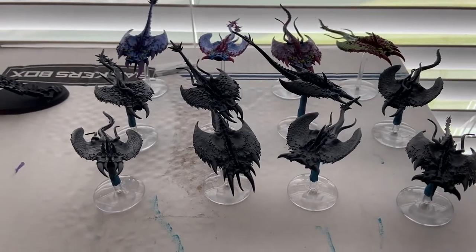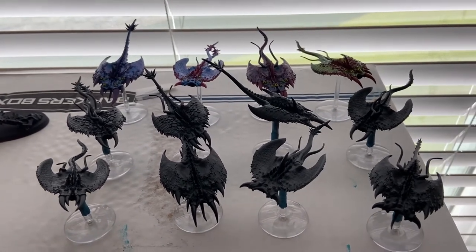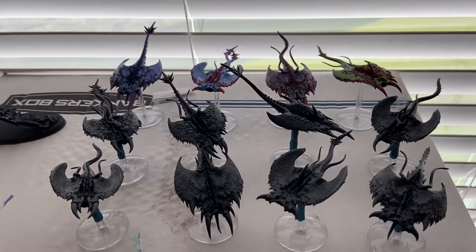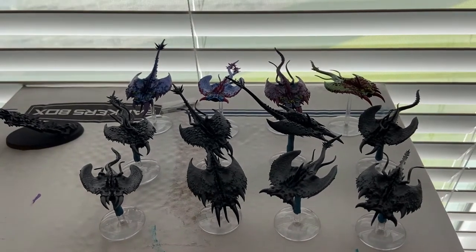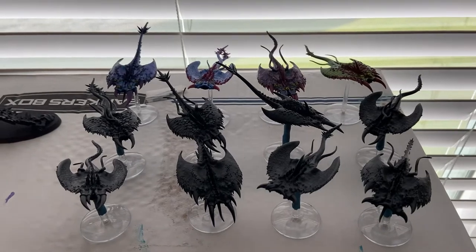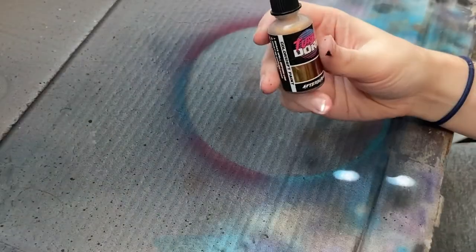I'm doing it with an airbrush, as the application is much more effective and much more smooth with these Turbo Dork paints. You can technically paint them by brush, but you have to do very smooth light layers over and over again, and the effect may not be as good. So I really do think these are just much better used through an airbrush. That's what we're doing.